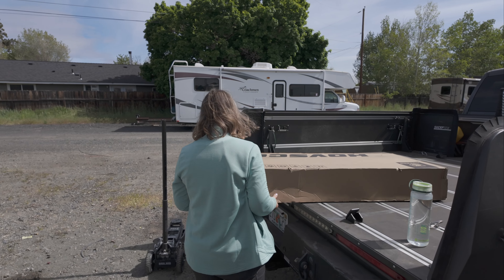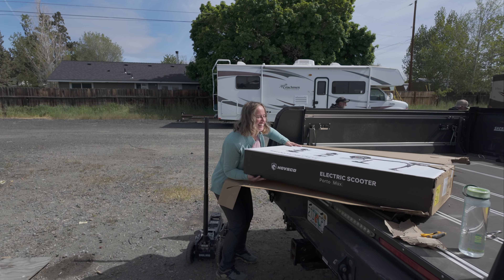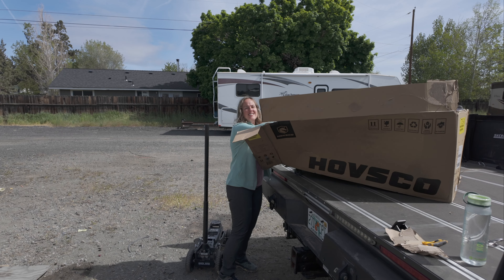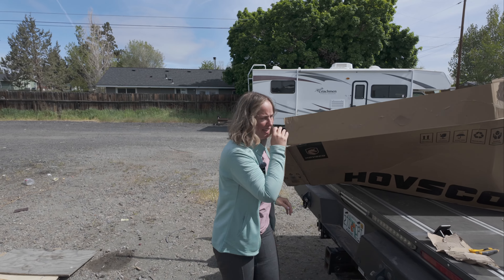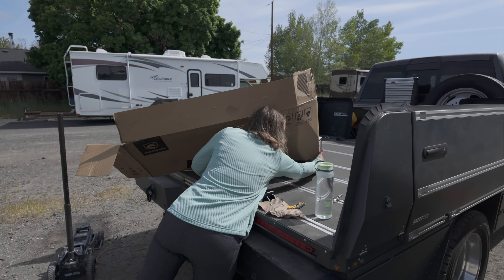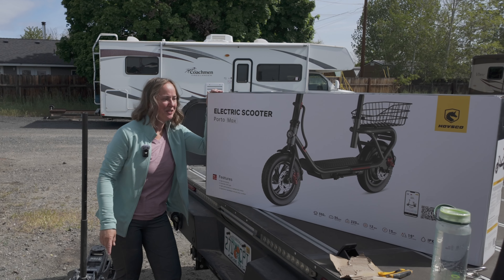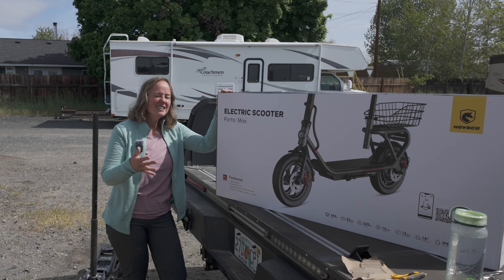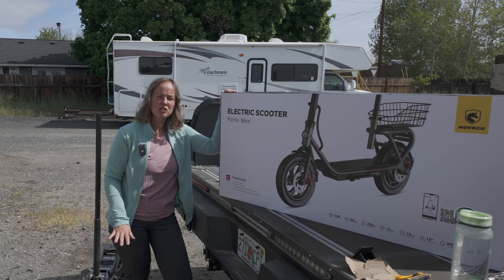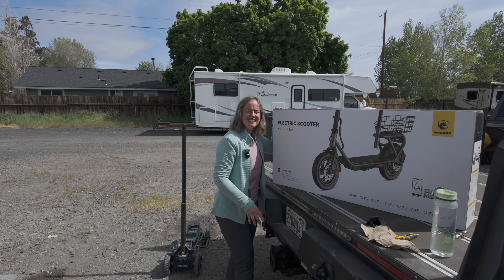I'm going to open this up while Gary is working on caulking. We have the Porto Max electric scooter from Hovsko. Hopefully this will be an interesting difference instead of going straight to the e-bike. I will say I do want to note that this looks very nicely wrapped and very well protected — and there she is! We're gonna get this out and charged and see what this thing can do.